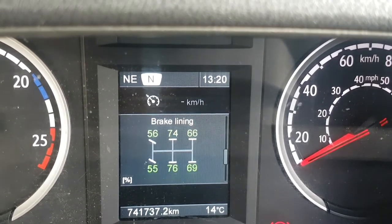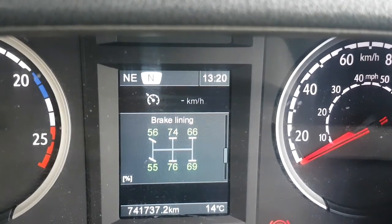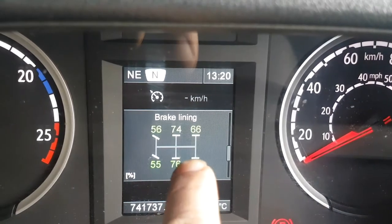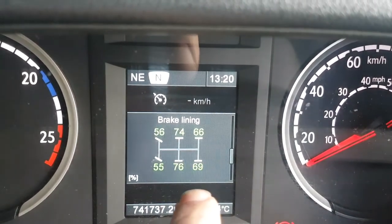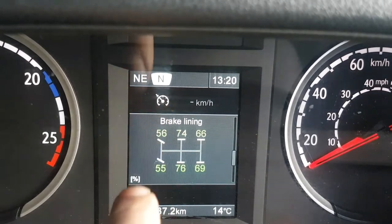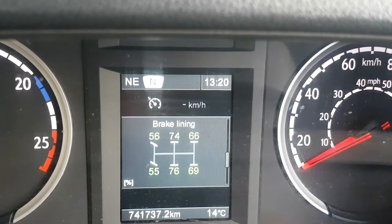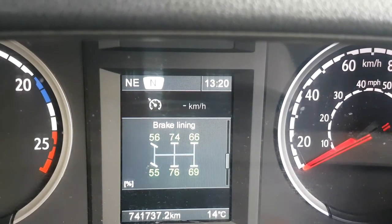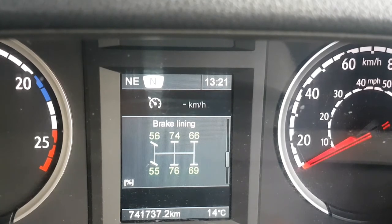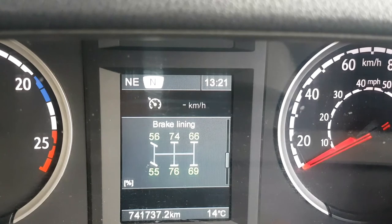Then you've got your brake linings, which I think is very important to check personally, because these are your brakes. As you can see, the drive axle is at 66 and 69, lift axle 74 and 76, and your steering axles are at 56 and 55 — that's percentage remaining. Most places I've been to, if they get down into the teens like 18 or 19, that's when they're going to want to take you off the road.